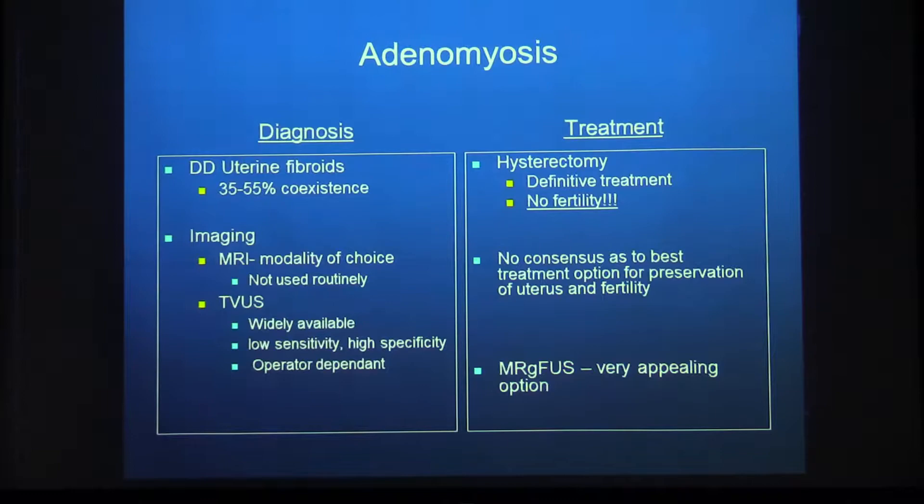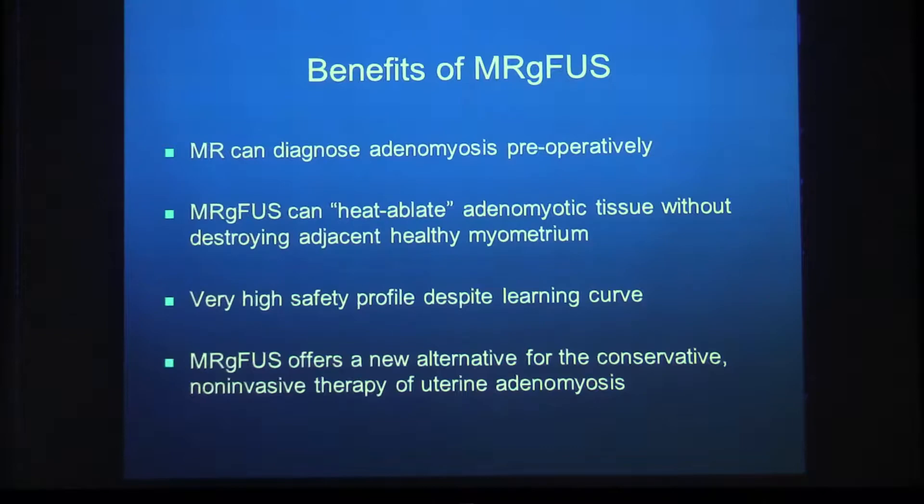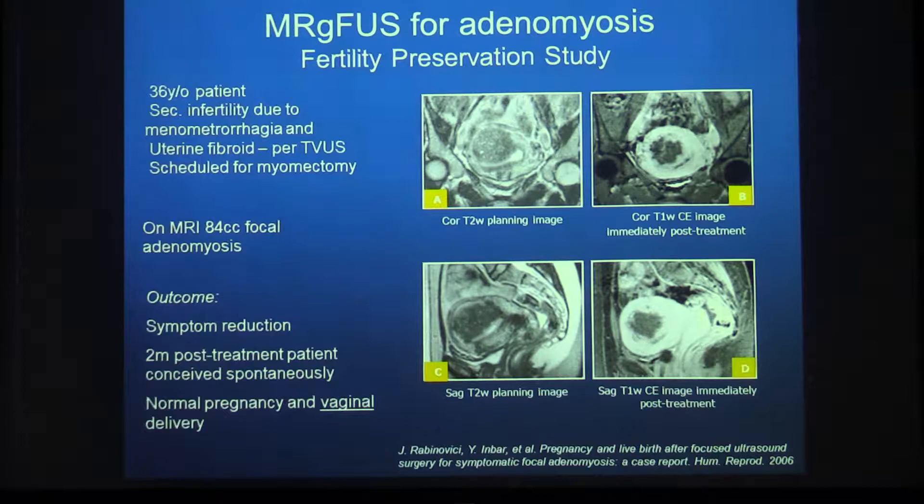Treatment of adenomyosis is challenging. Hysterectomy is the definitive treatment, but these are mostly young women who want children, and there is no consensus on the best uterus-preserving option. Hormonal treatments — pills or IUD — prevent pregnancy. Focused ultrasound is a very appealing approach because it is non-invasive and yet allows the patient to keep her uterus and have children. MRI diagnoses adenomyosis preoperatively, and focused ultrasound heats and ablates the tissue with a very high safety profile.